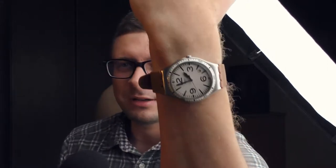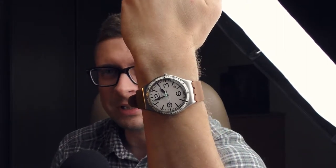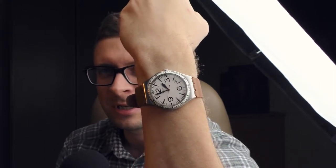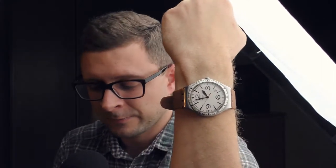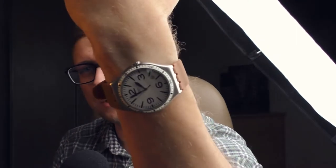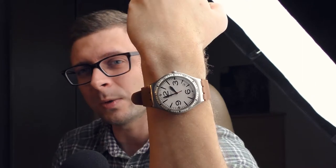Hello YouTube people! I have bought another watch — what a surprise, right? This time I have bought this old beaten up Swatch watch. I paid 15 euros for this watch and I bought it for two reasons. First of all it's cheap, and secondly I like pilot style watches and this one looks a little bit like a pilot style watch.